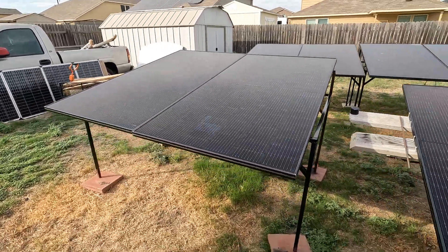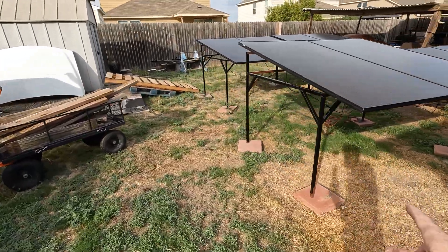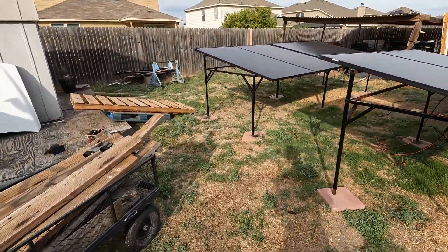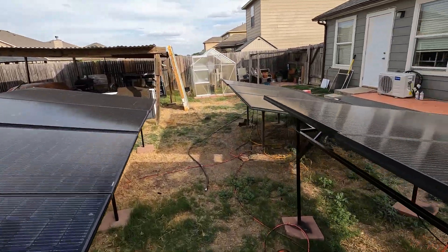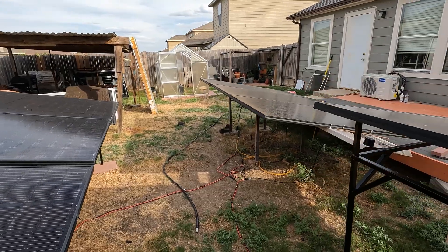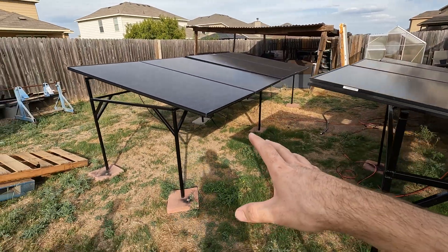Alright guys, check it out — we got the stand completely done. In fact, I ended up making another one, so we actually have three of these now total, each holding two panels. As you can see, I have four panels back here, two right here, three right there, and one on the porch. We are currently running all 10 panels on my solar power system, which is awesome.